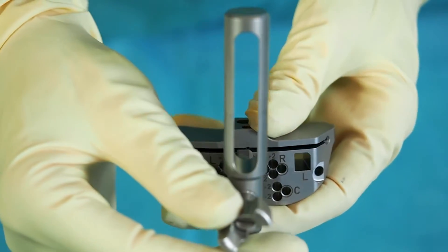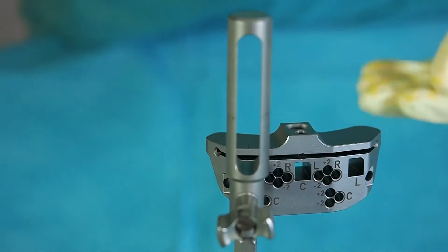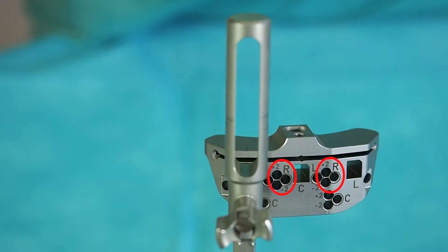In case of a less invasive approach for the right knee, engage the holding rod in the hole marked with R. For fixation, use the highlighted pinholes.